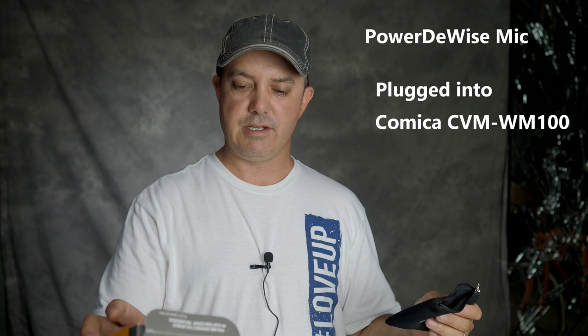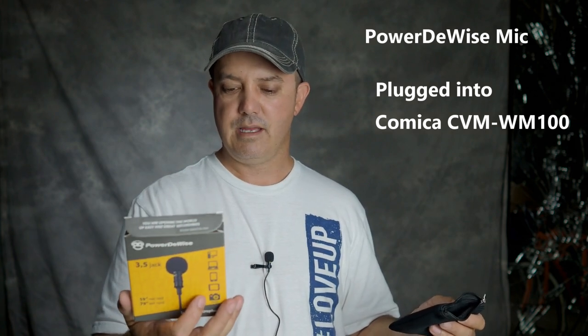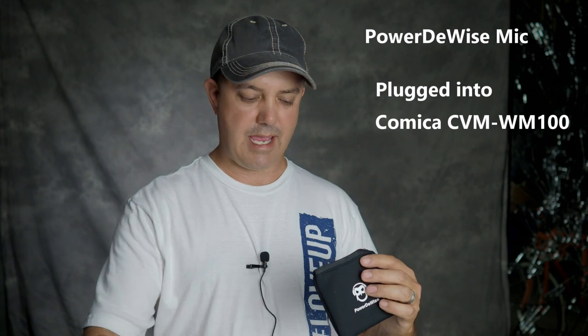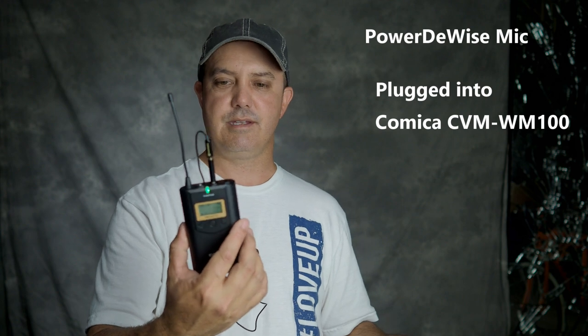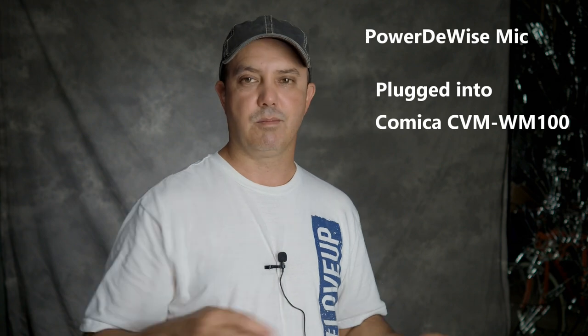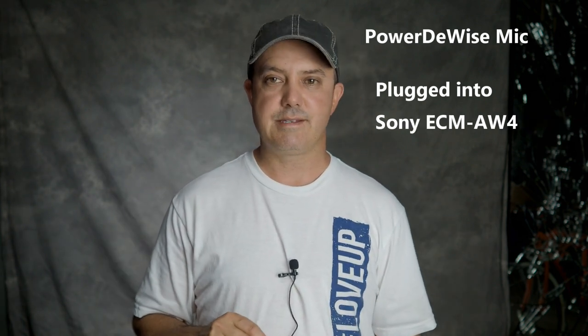This is another lav I just picked up — the PowerDWise lav. It's designed for cell phones but comes with adapters and extra foam balls, which is nice. It does require a TRS-to-TRS adapter to plug into a camera, otherwise you can plug it directly into your cell phone.